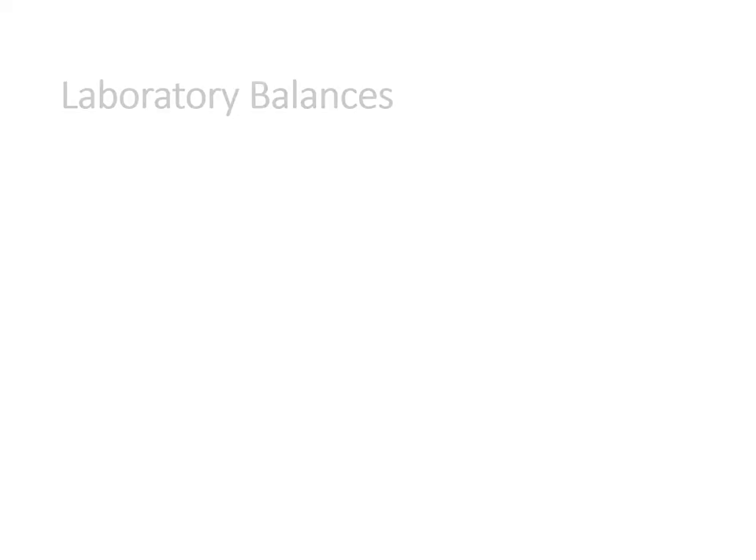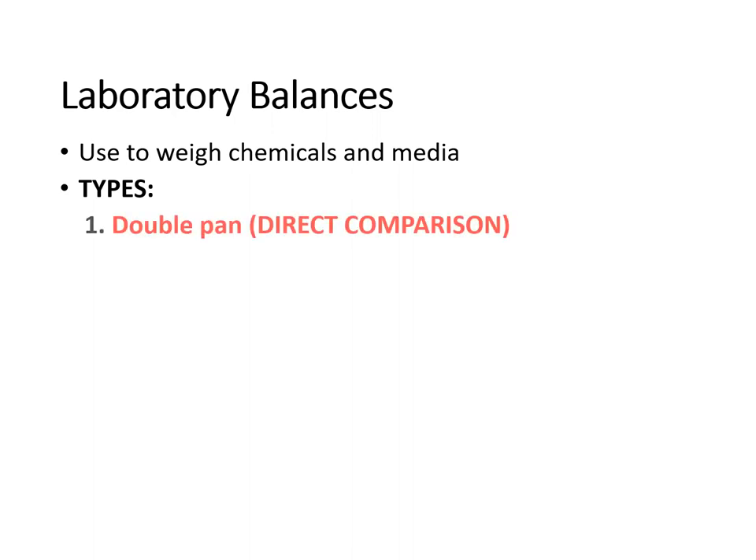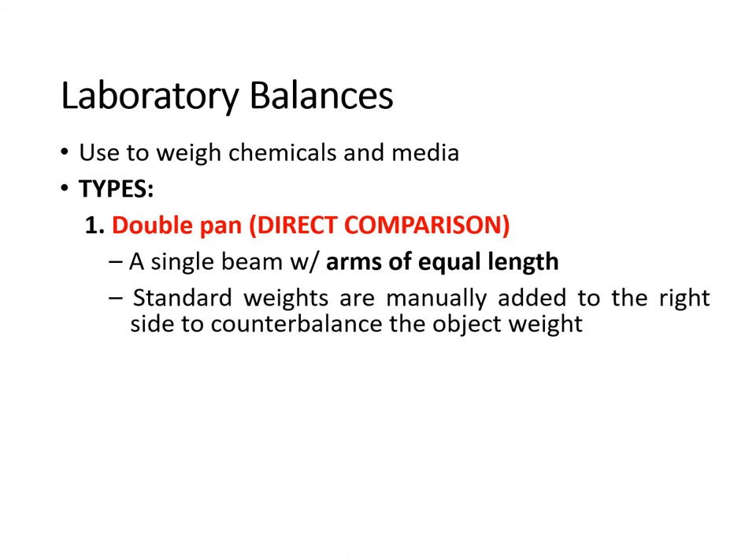We start first with our laboratory balances. This equipment is used to weigh chemicals and media used for culturing bacteria or microorganisms. We have two types of laboratory balances. We have the double pan, which is used for direct comparison — it is a single beam with arms of equal length and standard weights are manually added to the right side of the equipment to counterbalance the object weight.